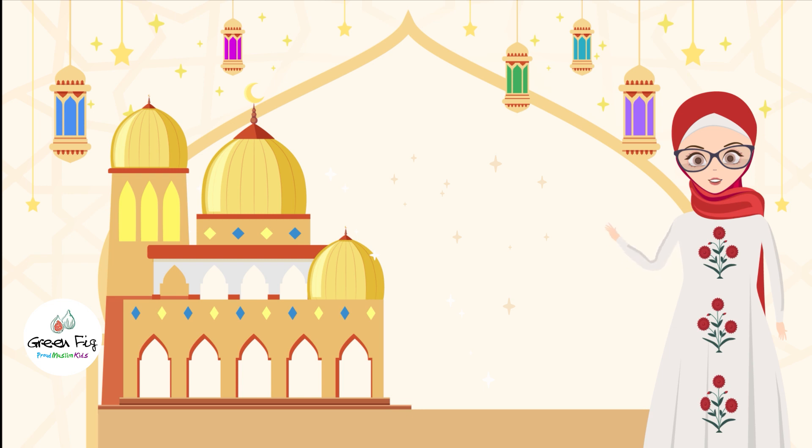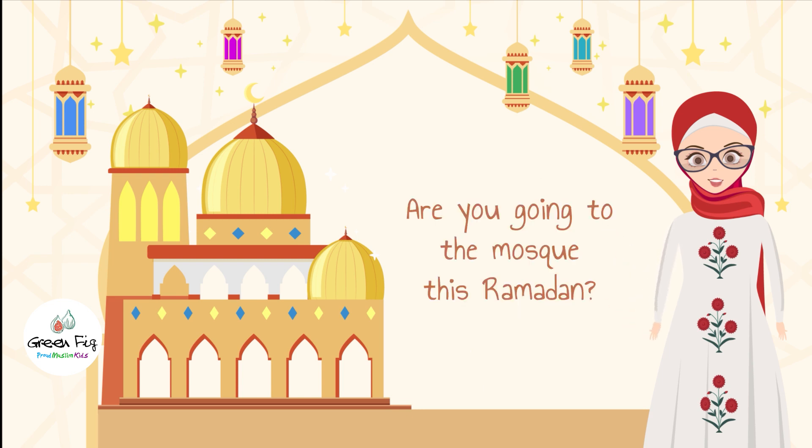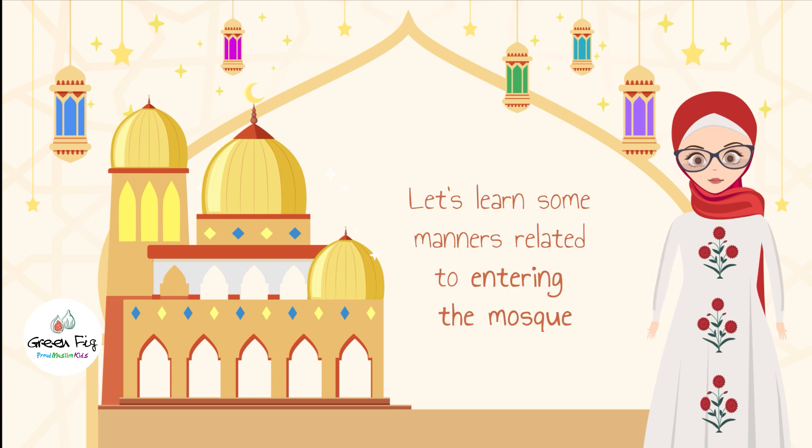As-salamu alaykum proud Muslim kids. Are you going to the mosque this Ramadan? Let's learn some manners related to entering the mosque.